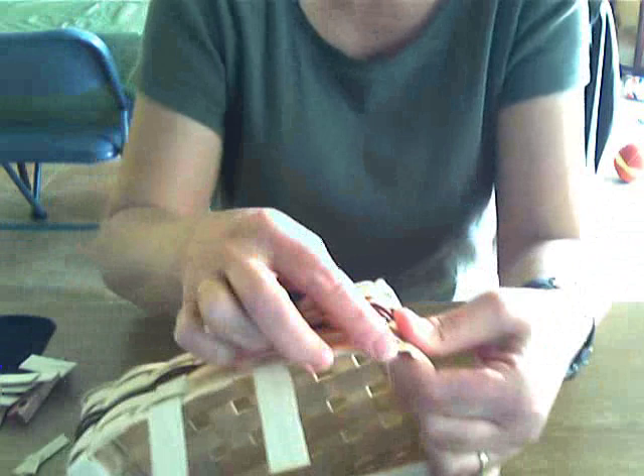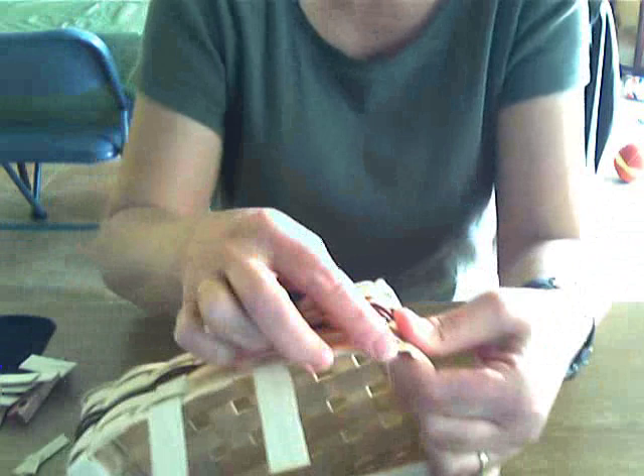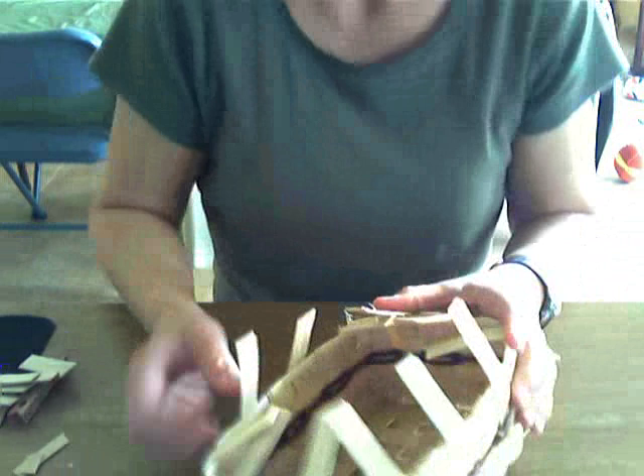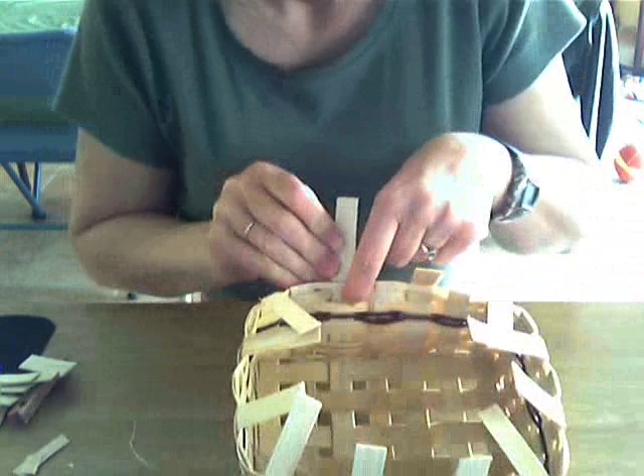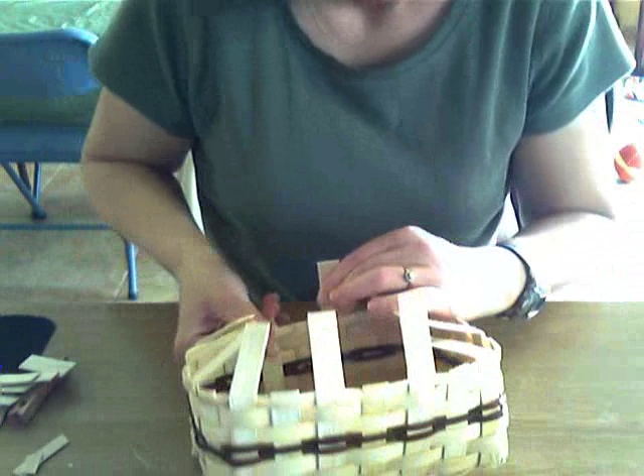See how that just looks bad? That's going to be hidden - you will not notice that. Now we have to do the process called tucking. We're going to tuck this inside our weaving. I'm going to tuck it and hide it behind this row of weaving right here, so I fold my stake in.